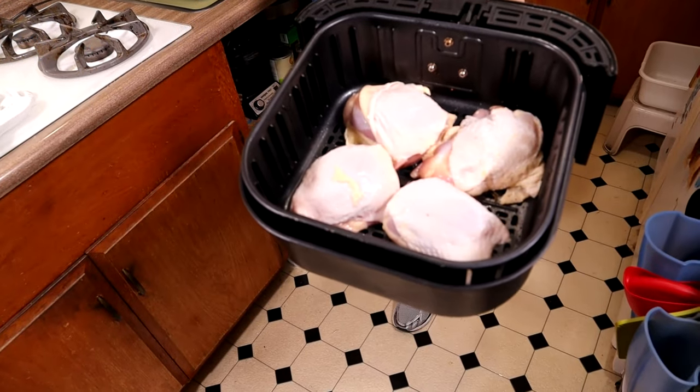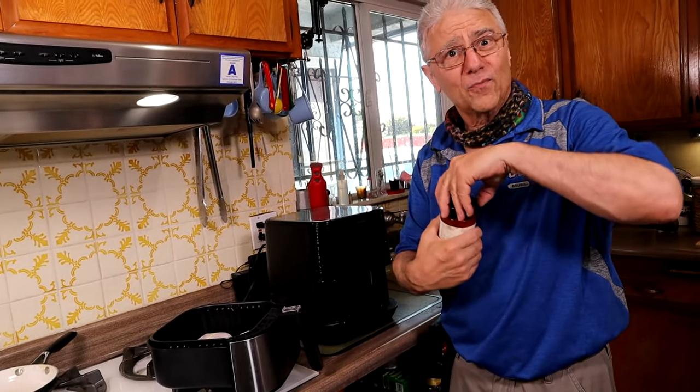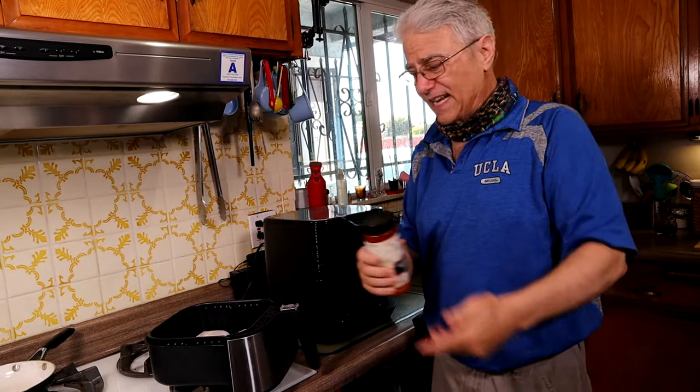Hello nieces and nephews, this is your Uncle Bill and we're trying something new. We have my daughter Bridget here and she's filming. We are cooking some chicken in the air fryer — we're doing that first — and then we're gonna do sweet potato fries. This is our first time doing a film rig.